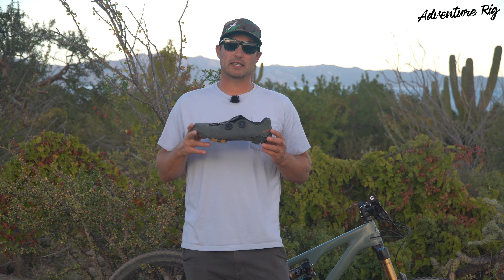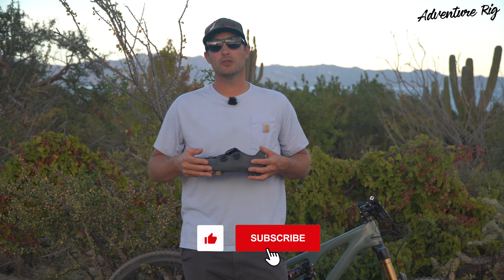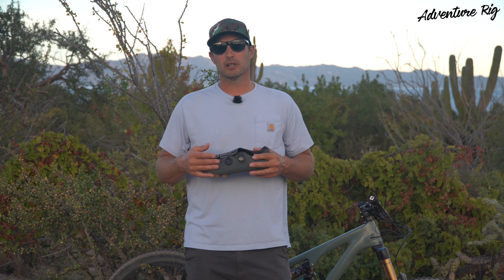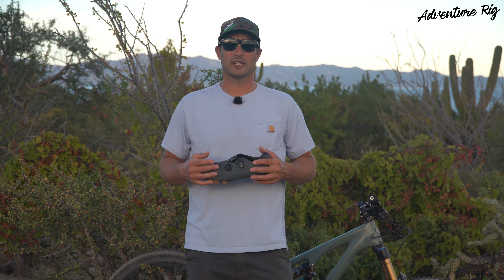If you guys have any questions about the Expedition Pro, please leave them in the comment section below and we'll get back to you. Also, if you're wondering where we are or what we're up to, find us on Instagram and Facebook at AdventureRig. Thanks again for watching — I'm Tyson with AdventureRig.